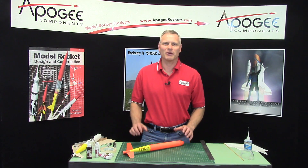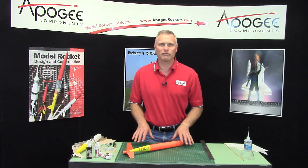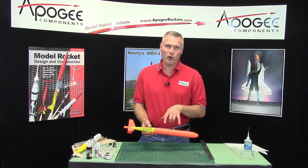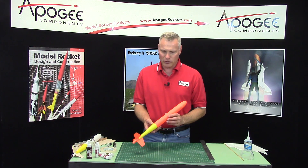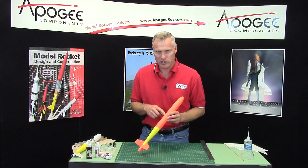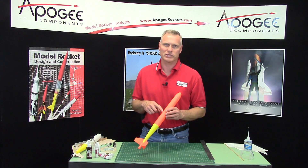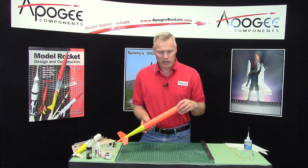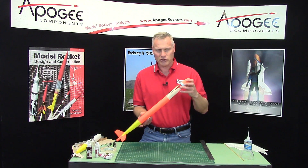Hi, I'm Tim Van Milligan. Today I'm going to start a new series of videos on this rocket. This one is called the Rotary Revolution, and if you look at it, it looks very similar to another rocket that we sell at Apogee Components called the International Thermal Sailor. The difference is that that one was a parachute duration rocket — this one is a helicopter duration rocket.